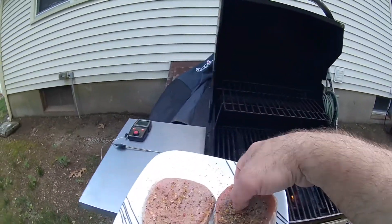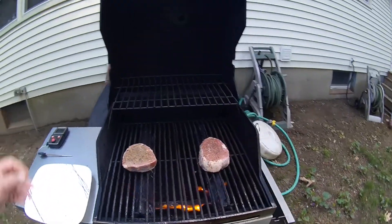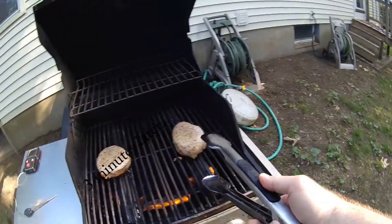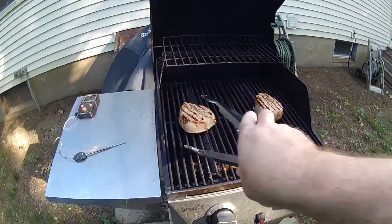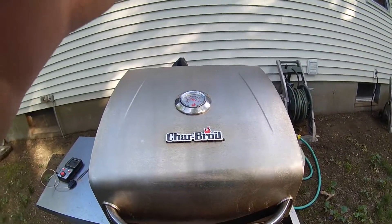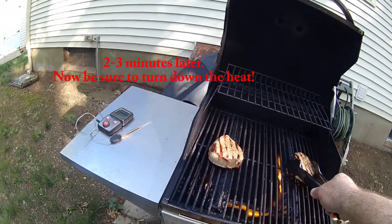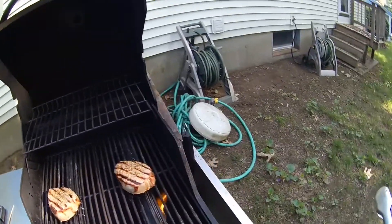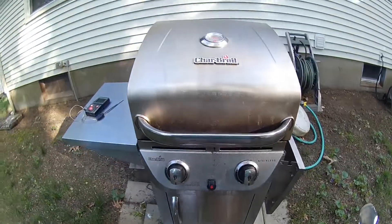Let's hear that sizzle. Of course, luck would have it — I forgot to put the PAM for grills on there. Check those sear lines. Turn those 45 degrees. Now we're going to turn this heat way down and we'll be back in four to six minutes.